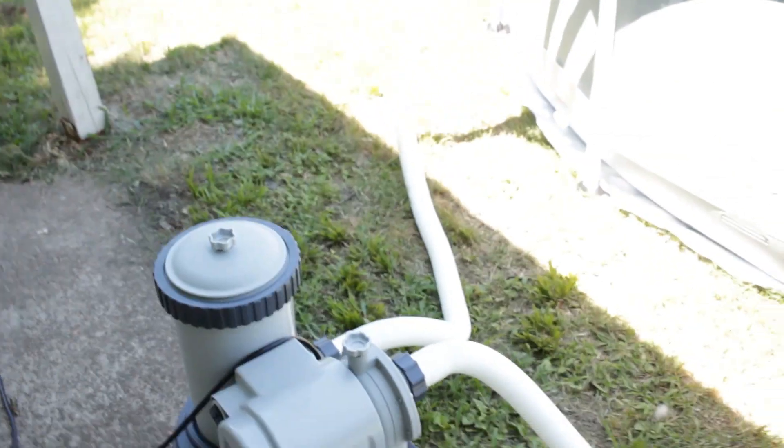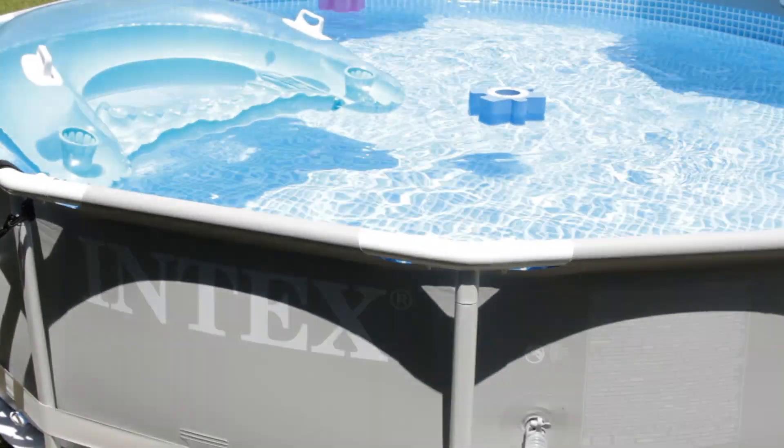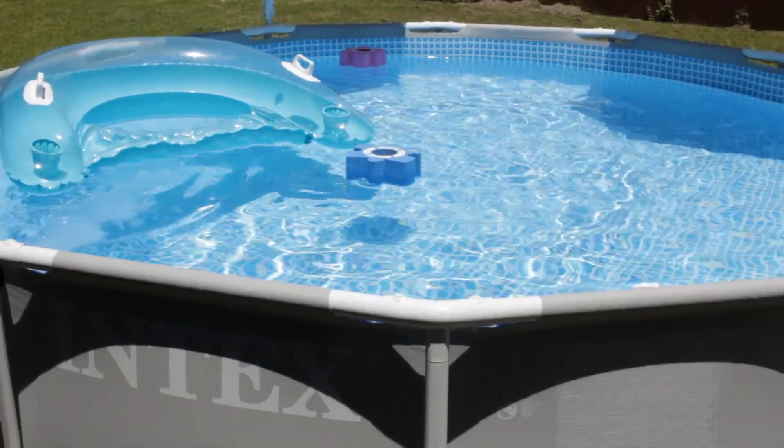I upgraded the pump. The pump that it comes with is not so great, so I upgraded it to 2500 gallons per hour. All you got to do is buy the adapters, which I did. And you don't have to run it as long, and it keeps the water really clear.